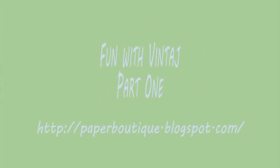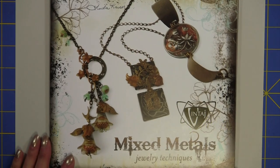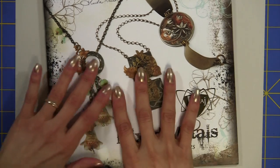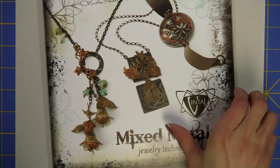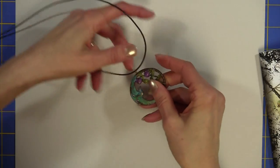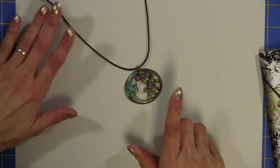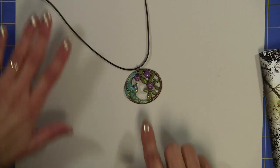Hi, I'm Linda with paperboutique.blogspot.com and today is all about having fun with Vintage. We'll talk a little bit more about this magazine or book in just a moment. Here is an example of a Vintage necklace that we'll be making as part of this two-part series.